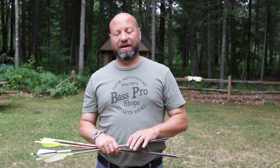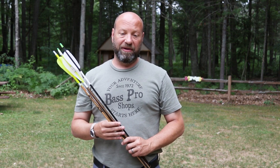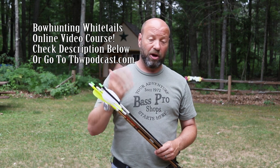Hey guys, welcome to Traditional Bull Hunting and Wilderness Podcast. This is Jason Sam Kovac. Today we are going to talk about why we need feathers on our arrows. This is important because it goes way deeper than you think — it's not just a simple 'oh, they help you steer the arrow.'